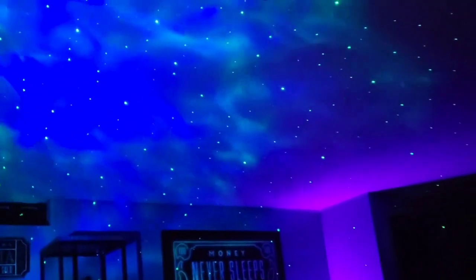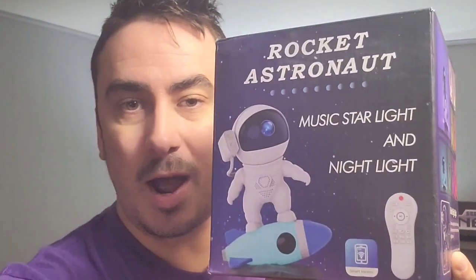It looks like the galaxy is just blowing, breezing through. This is beautiful. What's up guys, I'm Mr. Alan C and we're checking out the Rocket Astronaut.